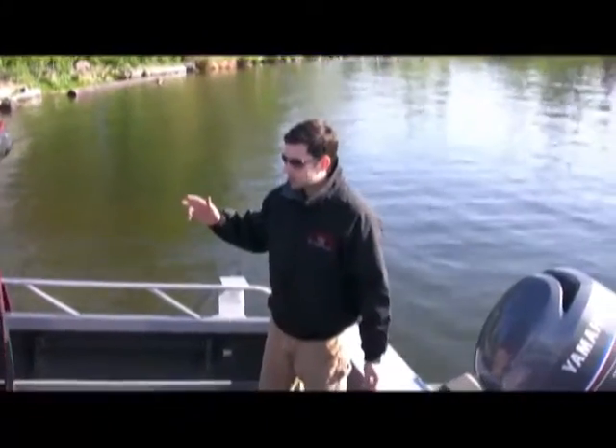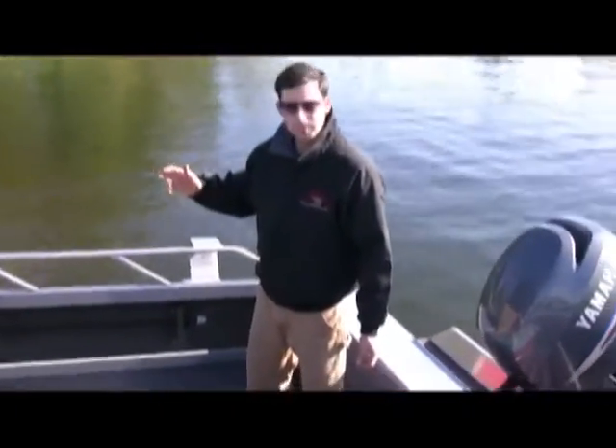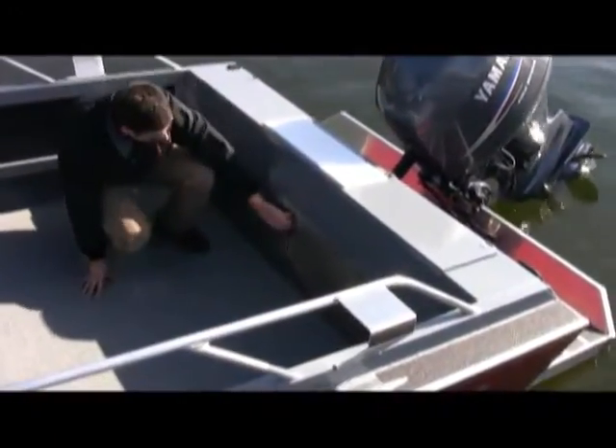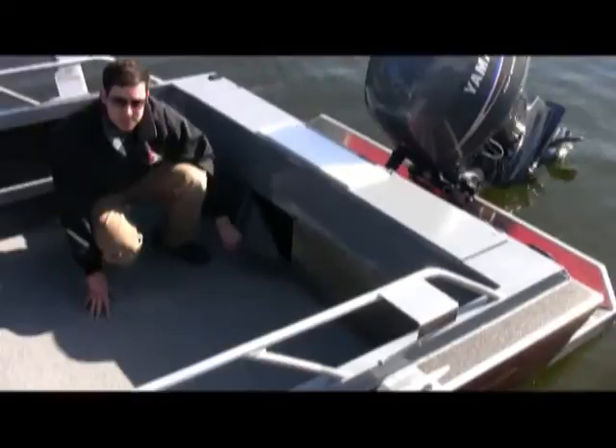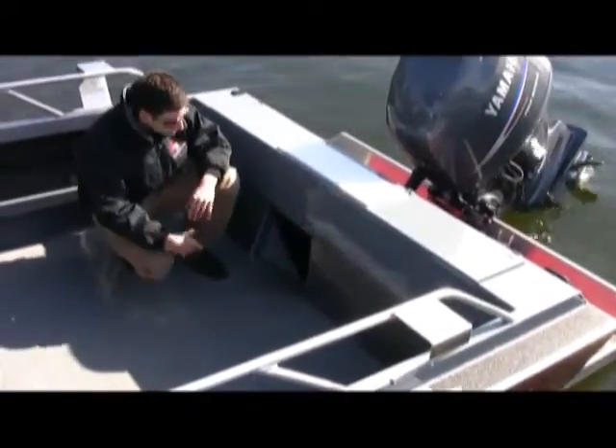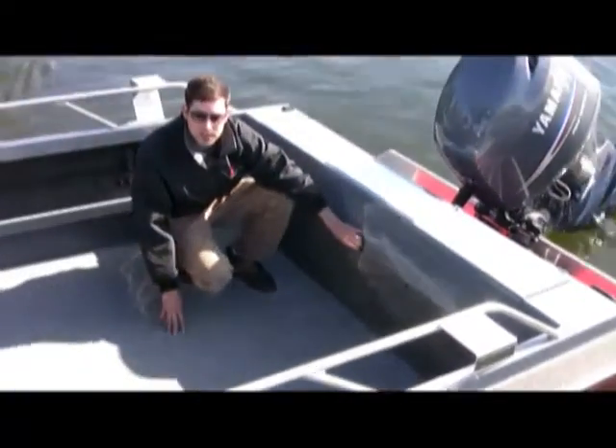There are a few additional options on this boat beyond what was on the 17 Sport that are standard here as well. The curtain is standard — it covers up all your batteries, switches, gas/wire separator, and bilge. That curtain is standard on this boat.